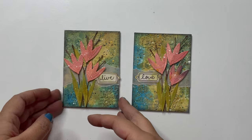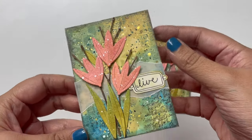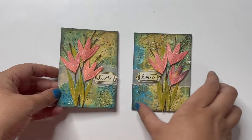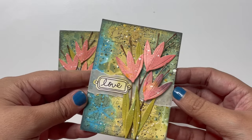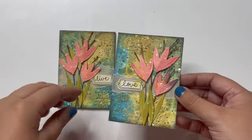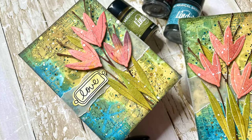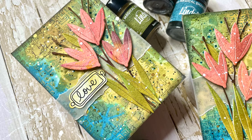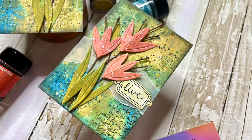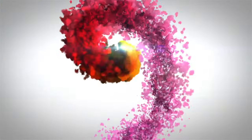Now here is a closer look at all that gorgeous texture, depth, dimension, and detail. Everything in our background is flat — just layer over layer, texture over texture without any dimension — and the dimension I've added is all just on that floral cluster. I hope this inspires you and we look forward to seeing your creations. Until the next time, take care and bye-bye!